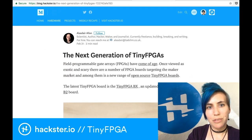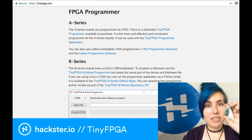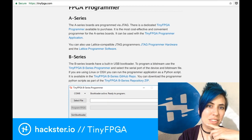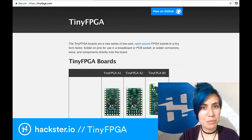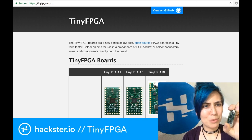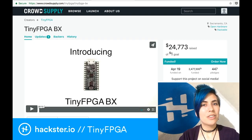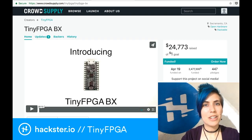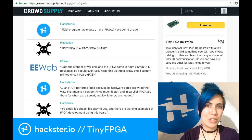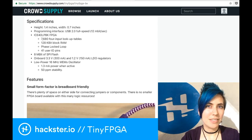I'm really excited about the tiny FPGA BX because it uses a micro USB connection. The B series doesn't need to be programmed with a JTAG programmer, which is really great — instead, they have a built-in USB bootloader. It's a pretty new board, but it's already picking up a lot of steam. Go to tinyfpga.com to figure out where you can buy these. You can also pick it up on CrowdSupply, where it's already raised almost $25,000. The tiny FPGA BX itself is about $40, and you can get some detailed specs on this page.